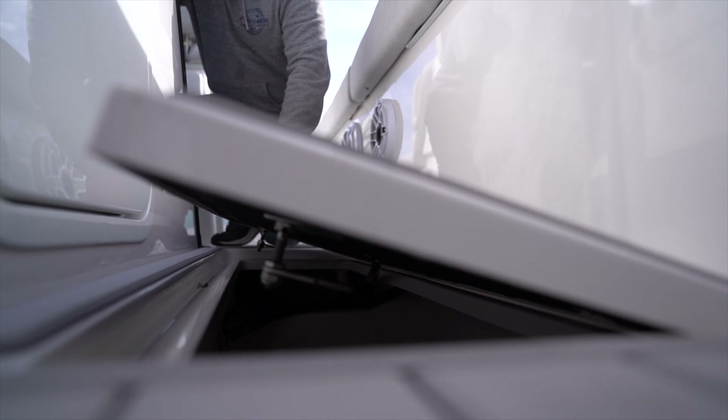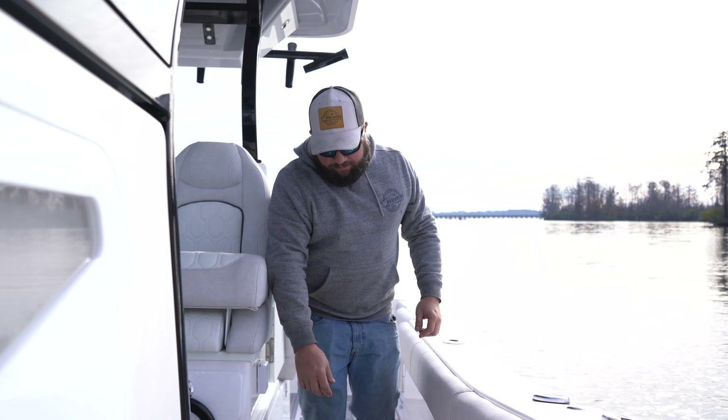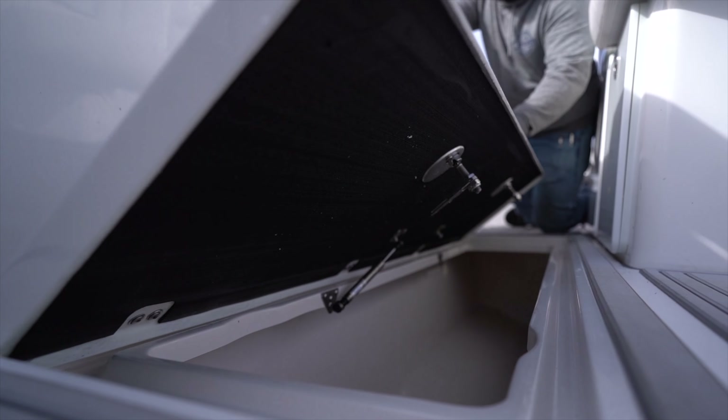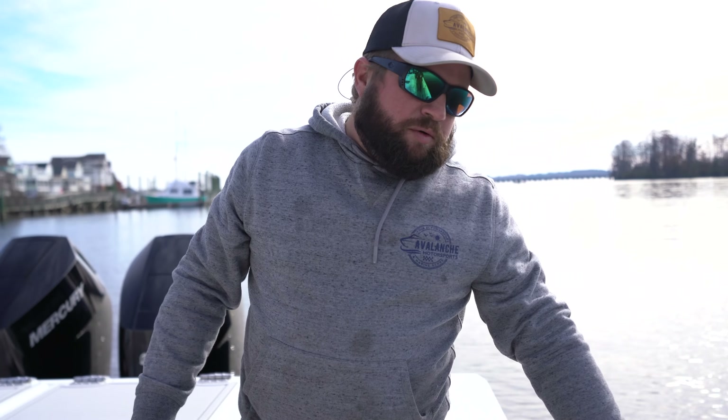Moving on back, you have rod holders — they're all stainless steel and there are 26 of them throughout the entire boat. Moving on back, we have midship storage here both port and starboard side. From there you have your fish boxes, both port and starboard. They're 91 gallons with built-in macerators and they are insulated.